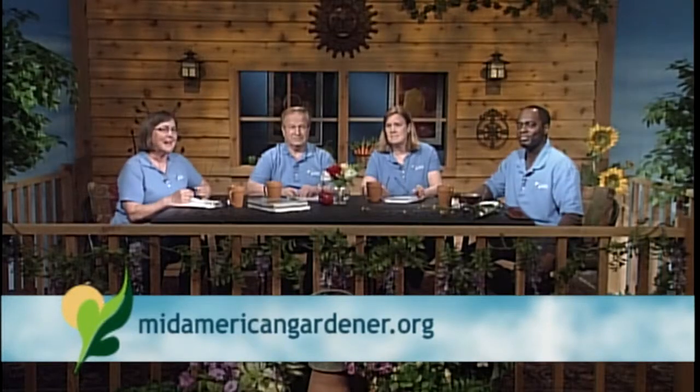Hello gardeners, thank you for joining us. This is MidAmerican Gardener and I'm Diane Nolan, your host. Since I like to talk about perennials and even cut flowers, that's my area of expertise. But we can talk about spring finally. Let's find out who's here and you can direct your questions towards their expertise. Thank you in advance.